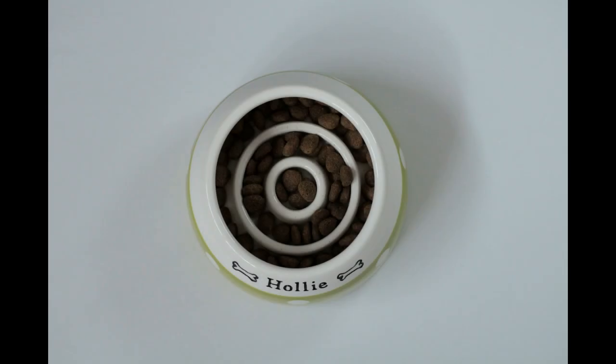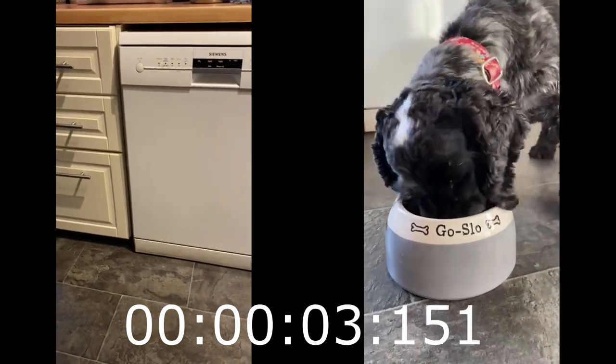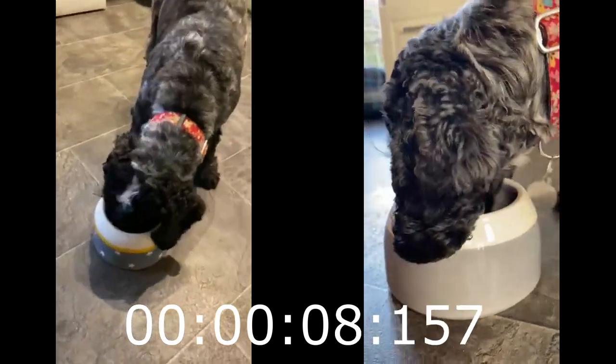This is the Go Slow Bowl from Chow Bella, featuring two rings built into the base to help slow your dog down while she's eating. I asked my friend Darren to see if his dog Layla would like to try out the Go Slow Bowl. She's a bit of a hoover.